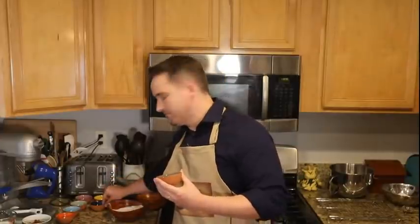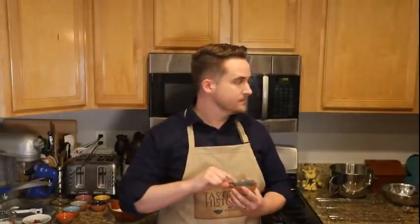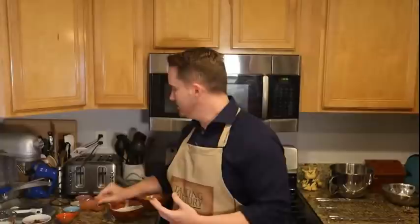We're going to use one teaspoon of baking powder and one half teaspoon of baking soda. You can substitute the brown sugar for white sugar and molasses — if you add about two tablespoons of molasses, you don't have to change anything else. Just add a couple tablespoons of molasses and it'll be fine.